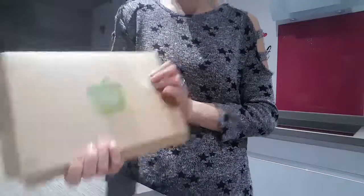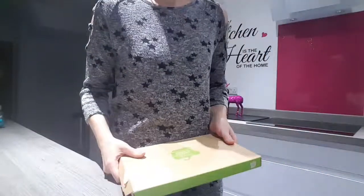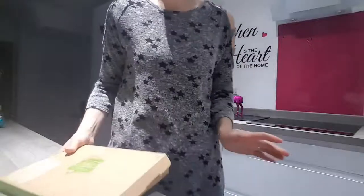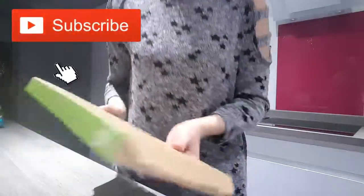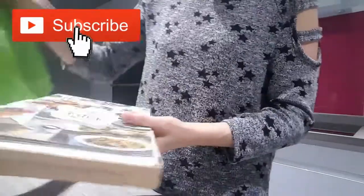Hi there, today I'm going to talk about the Simply Cook box. I've ordered this online — I cook all the time, but sometimes you might be lacking ideas, so this is ideal. Let's have a look at what's inside.